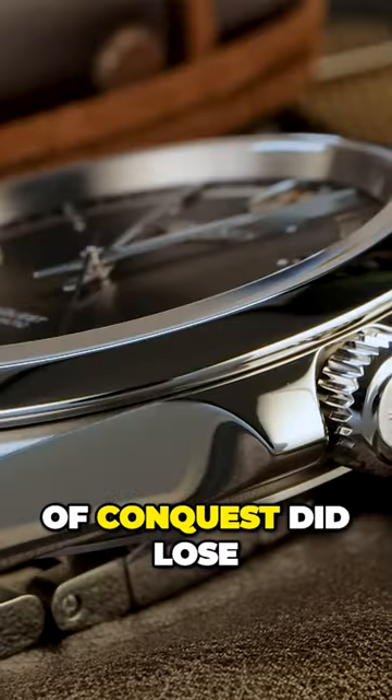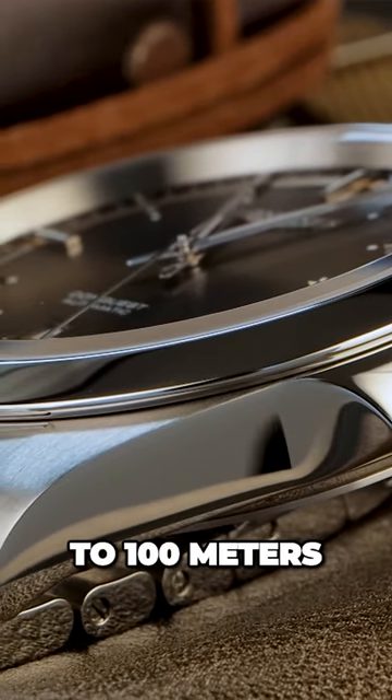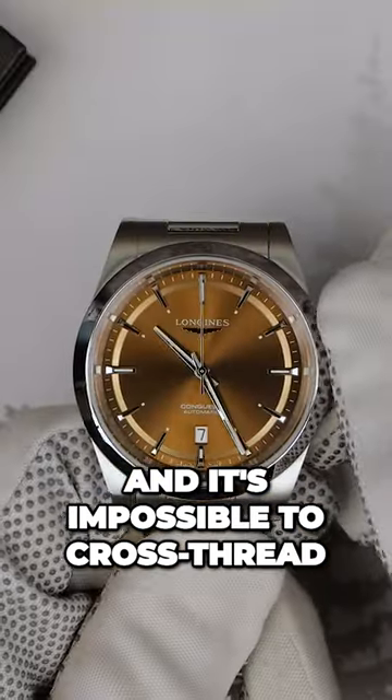this all-new generation of Conquest did lose water resistance. We are now down to 100 meters, but it still has a screw-down crown that works flawlessly, and it's impossible to cross-thread.